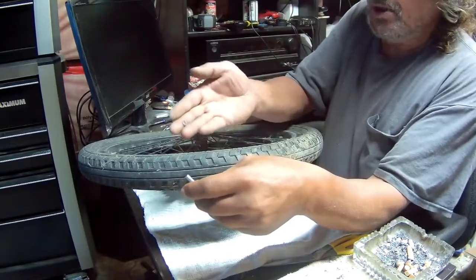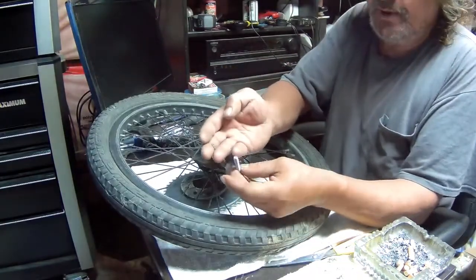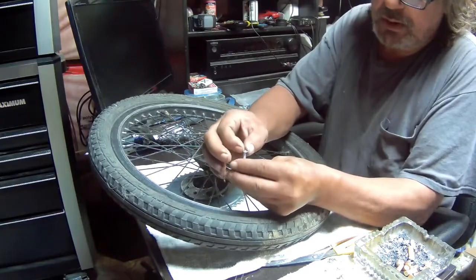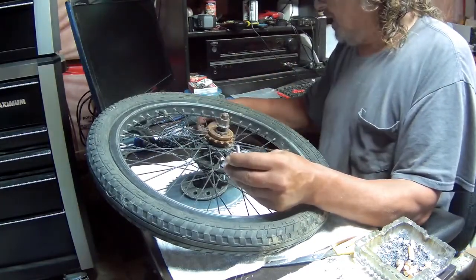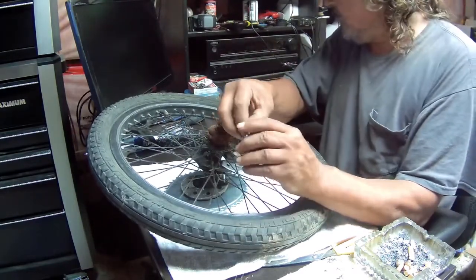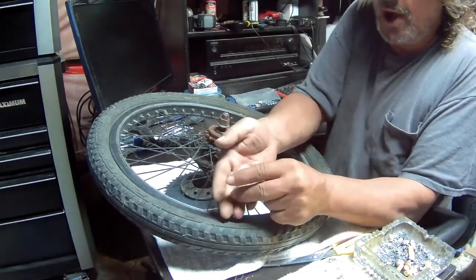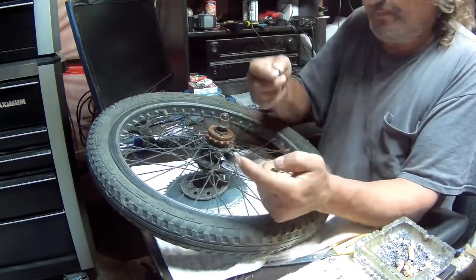The smaller washers they supplied for the inside won't even fit over both, so I'm not going to use them. I'll just go with the nut and the lock washer — it came with lock washers and nylon nuts, which is more than sufficient to hold it.